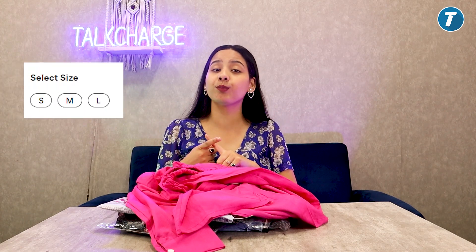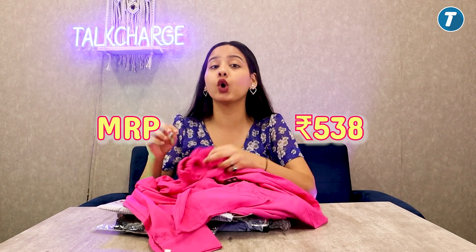Talking about the size, I have a medium — besides that there is small and large. And the best thing is the price. You will not believe it — I got it for only 538 rupees! Yes, this is a coord set in which you will get both the bottom and the top for just 538 rupees.